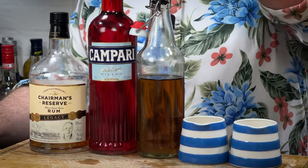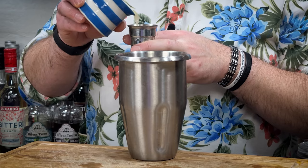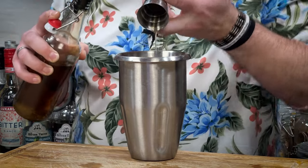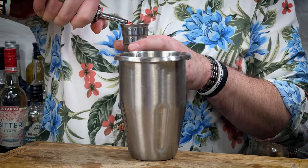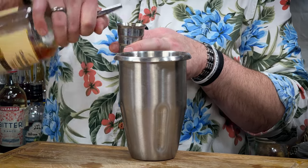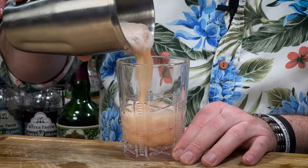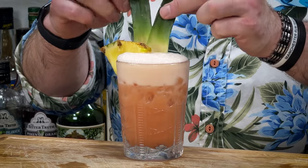I really like Chairman's Reserve Legacy. We've got the Campari, some Demerara cane sugar syrup, and then pineapple juice and freshly squeezed lime juice. So first up: 15ml of your lime juice, then 15ml — half an ounce — of your Demerara sugar syrup, 45ml — one and a half ounces — of pressed pineapple juice. With the Campari, I'd say start at 15ml, but I'm actually going to do 22.5ml because I've got used to this cocktail now. Then 45ml — one and a half ounces — of the Chairman's Reserve Legacy. Add a decent scoop of crushed ice and then an open gated pour into a double old fashioned glass. To garnish: a pineapple wedge and a couple of pineapple fronds.